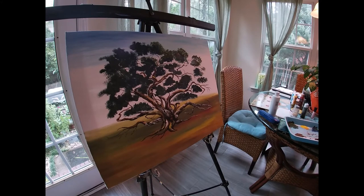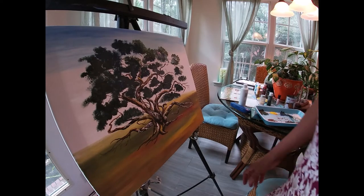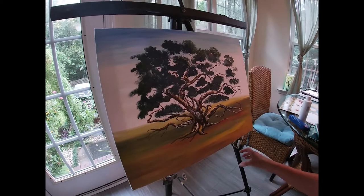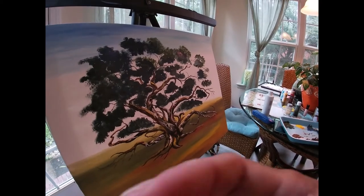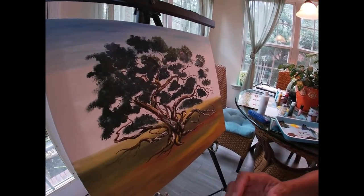I started doing the leaves now. I'm doing the darker part of this one, okay. It's not quite done — I still have a long way to go. This is actually a majestic oak, so just follow me, okay?